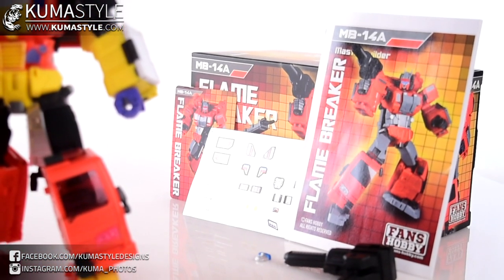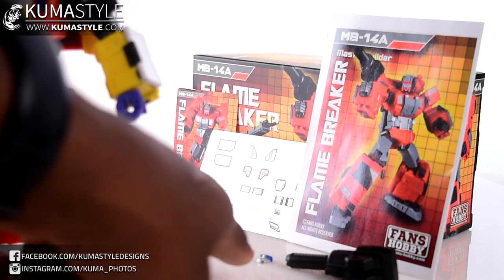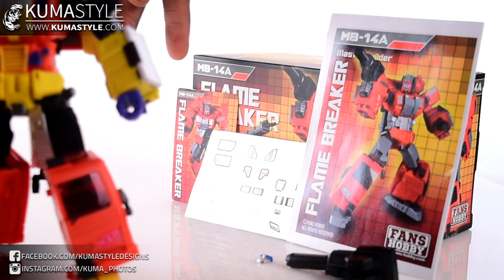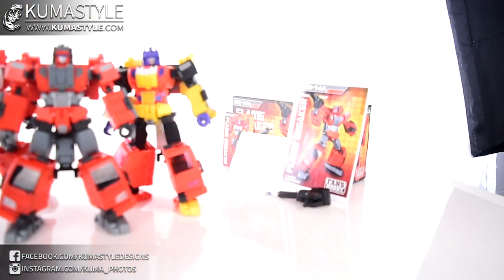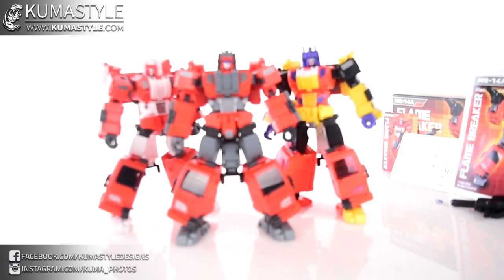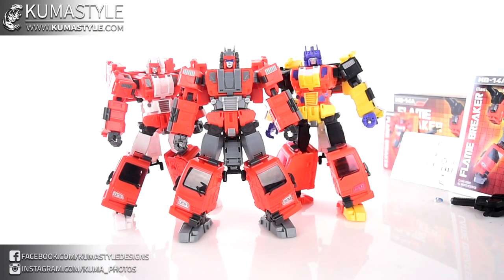So, what comes in the box for Flame Breaker: as seen on the instructions, he comes with an alternate gun. Unlike Cap, this one can actually change its face — Cap only has one expression, a smiley face. This one comes with both a stoic and a smiling face, a sticker sheet, and a card. Alright, on to the figure.